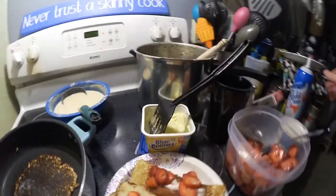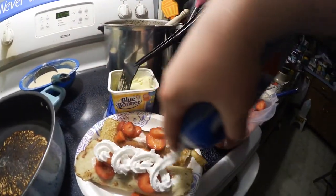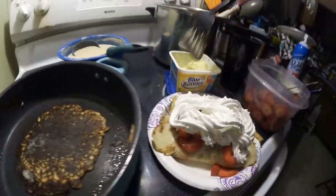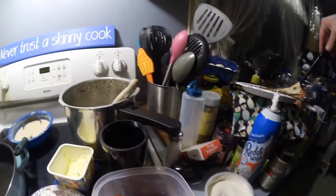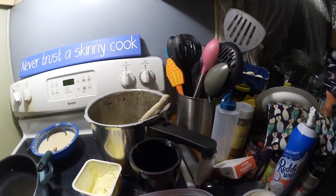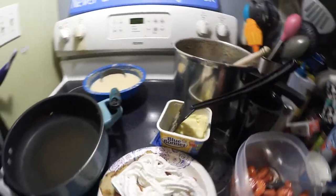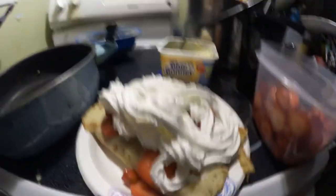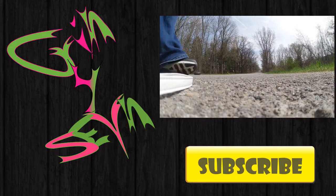A little bit of that powdered sugar — shake shake shake shake. Delicious crepe desserts! That's our process. That's a crepe dessert — it looks amazing. I'm gonna go deliver this one and hopefully they will enjoy it.